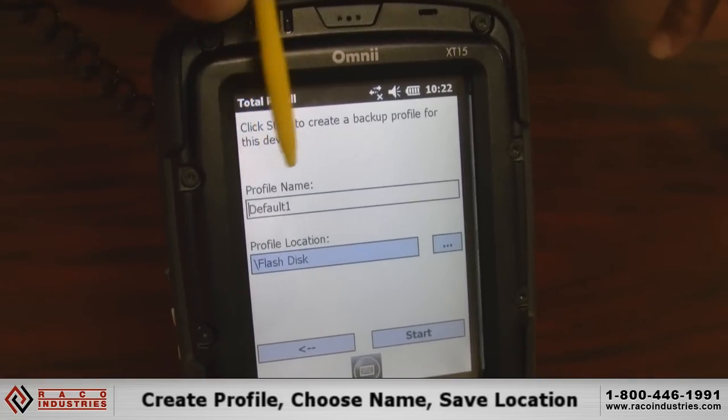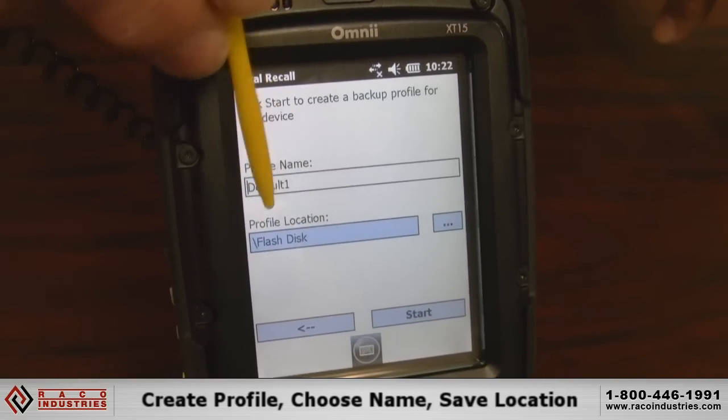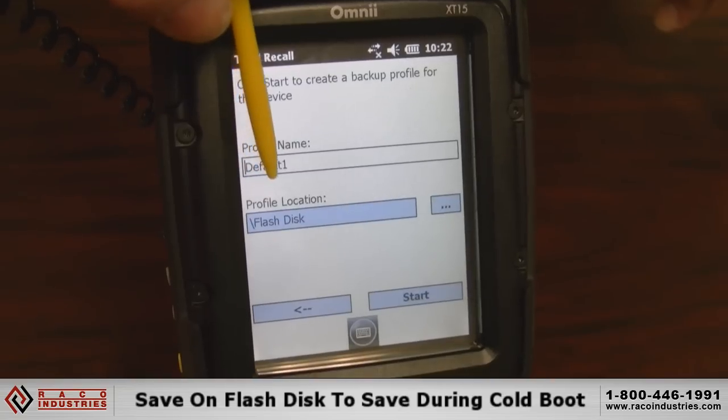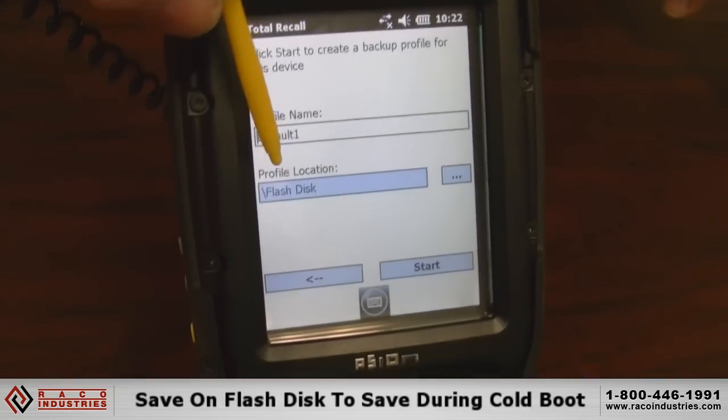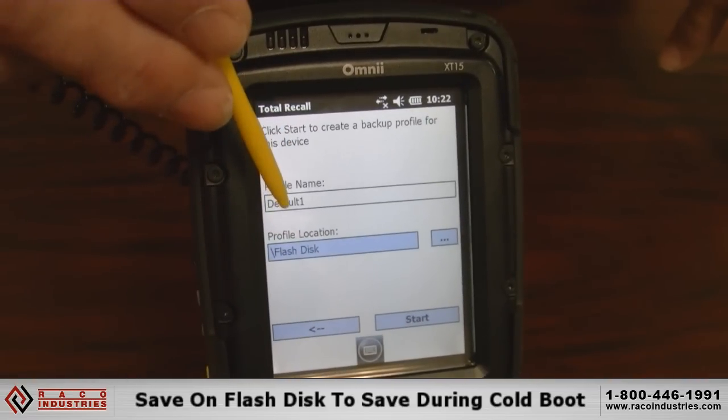First it's going to ask me to give it a name. By default, it's the default one. Then it's going to ask where to save it. In this case, it's going to save it in the flash disk, so we don't lose it over any cold reboot or factory reset. It will always stay in the flash drive.